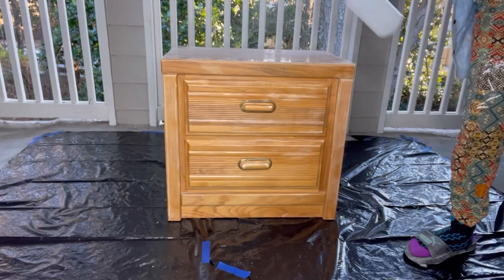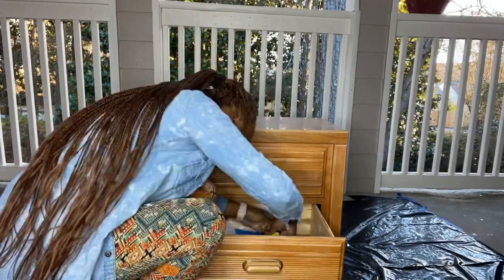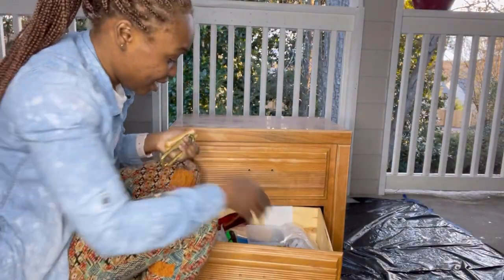Starting off here with 80 grit and then I move to 120 grit, and then I'm just cleaning off the wood. Taking this bottom drawer handle off took me no less than 10 minutes of struggling.